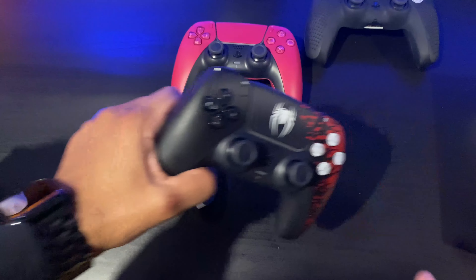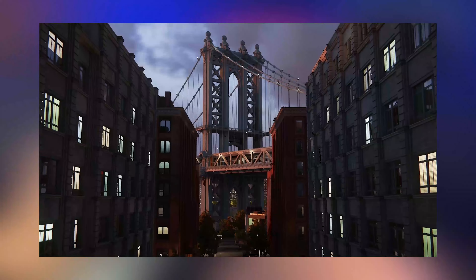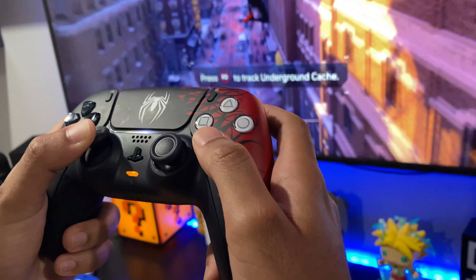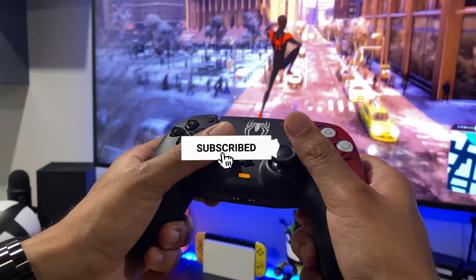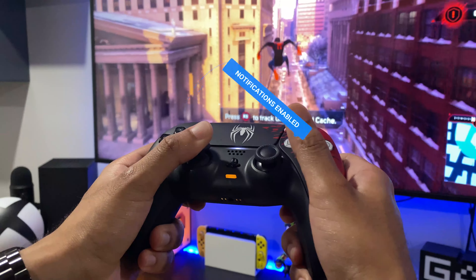Otherwise it's a nice controller. Another thing Sony could have done — since Spider-Man 2 features three different characters: Miles Morales, Peter Parker, and Venom — is launch three different editions. Overall it is a nice controller, but with that this video comes to an end. If you liked this video, please share it with your friends and family, subscribe, comment down below, and like. Until next time, peace!